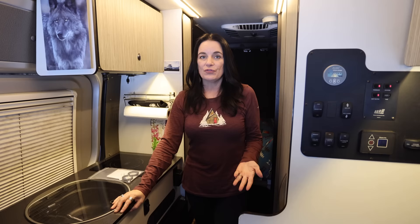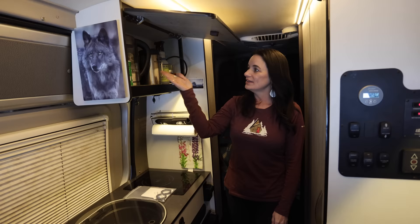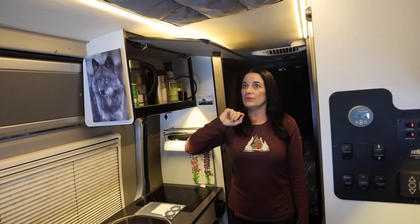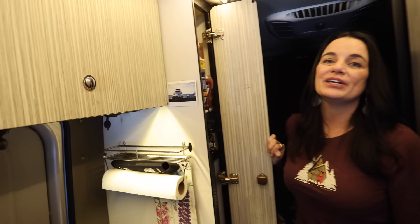For storage, we have three drawers and they are not very organized — we tend to just throw everything in. The drawer down here is just smaller than the rest, so that's my girl drawer. All of our coffee stuff and cleaning stuff are up here as well. We are not incredibly organized, so we don't pretend to be experts when it comes to organization.